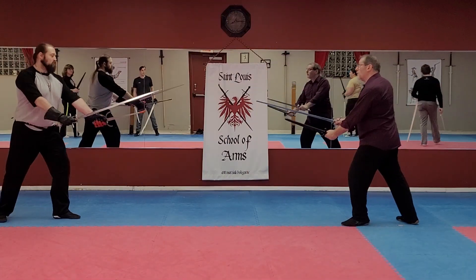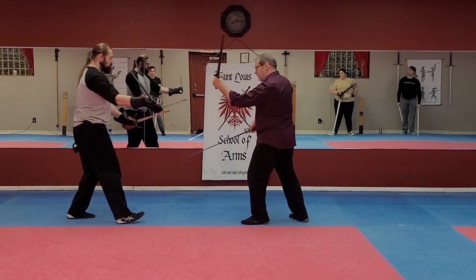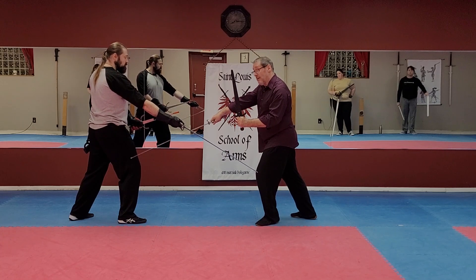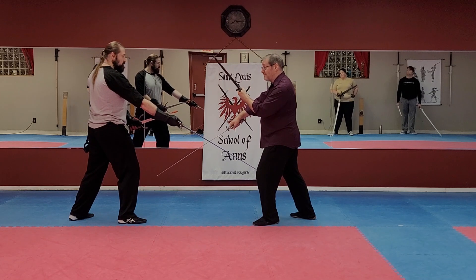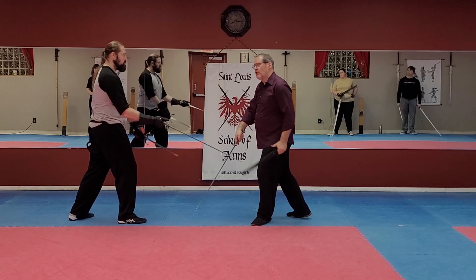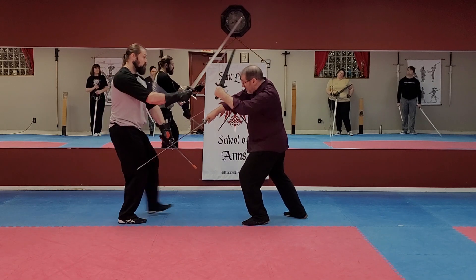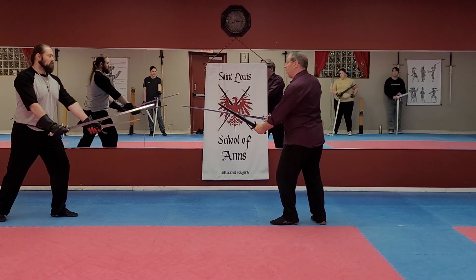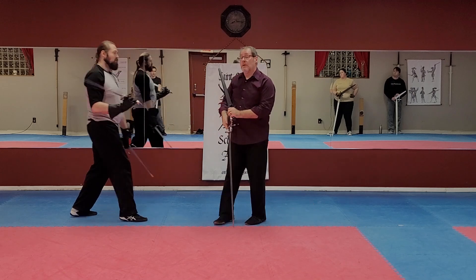If you've been doing this for a while, you may be aware of a technique pattern where we block a mandrito to the leg with the false edge and frequently strike the other person's leg with a true edge cut. We see that with buckler and rotella. However, if I've done that — and this is a very well-known technique — with the dagger, he can stop that in a way that he couldn't with a buckler or even a rotella. That is stopped, and now I'm in trouble. So you may be thinking — and I was wondering — we do that so often, why not now? Because with the dagger, this is problematic.